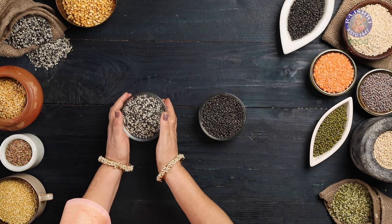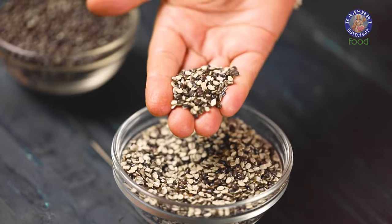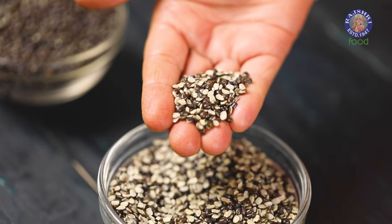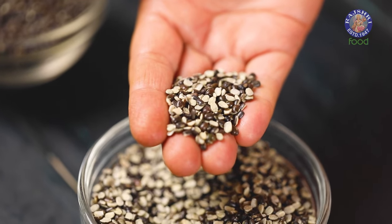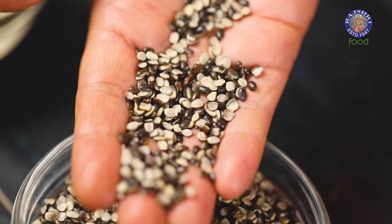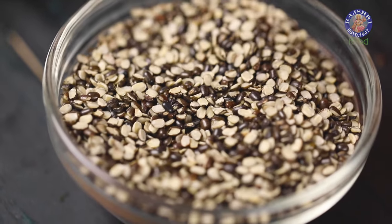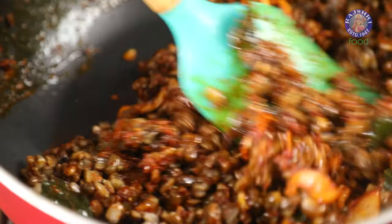The second variety is the Split Urad Dal with skin, or split black gram lentil with skin. This is the split version of the whole Urad Dal with the skin on — creamy in colour on one side and black on the other. It is mostly used to make Dal and Khichdi.